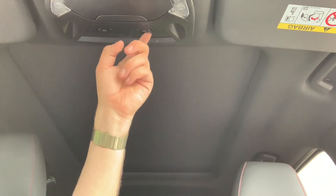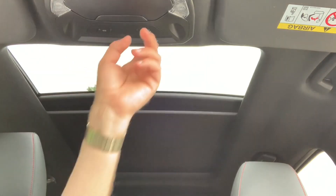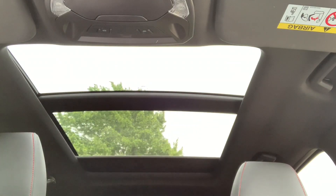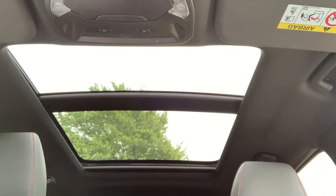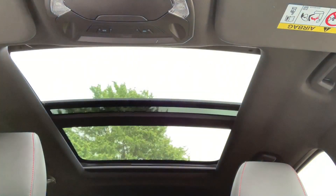The last thing to run through is the panoramic glass sunroof. The sun blind is closed at the moment — there's a button up here; give that a hit and it will open halfway and stop. Press it again and it will open all the way to the back of the driver's seat, letting in a huge amount of extra light. You can also open the front section as a sunroof as well.